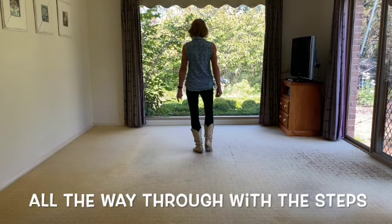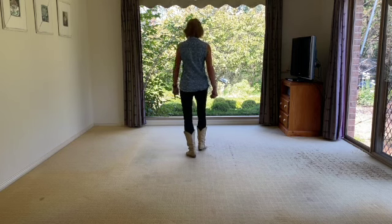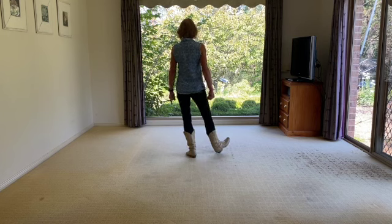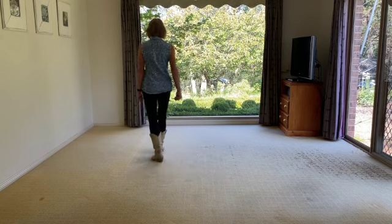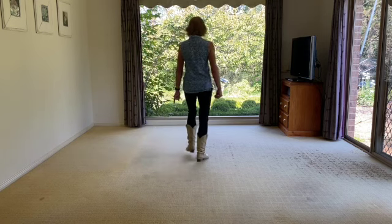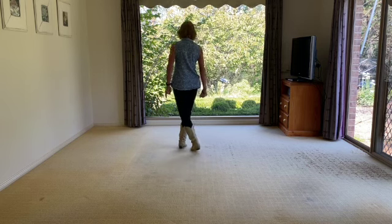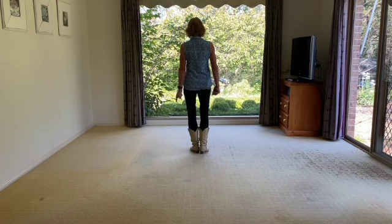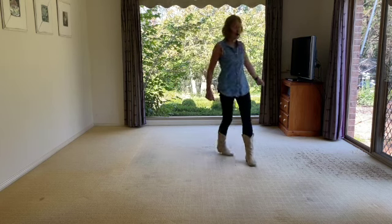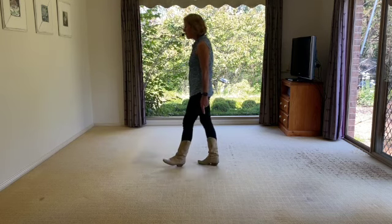All the way through with the steps — weight on your left, walking forward. Walk right, left, right, kick left, back, two, three, touch. Heels to the right side: heel, heel, behind side cross. Left heels: heel, heel, behind side cross. Here's your rocking chair: forward recover, back recover. Jazz box on the spot. Now three-quarter turn over your right, four steps — right, left, right, left — and the rocking chair to finish: forward recover, back recover.